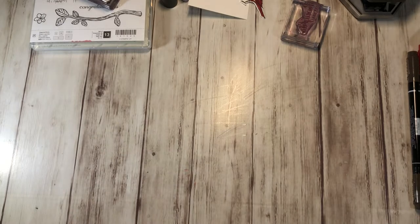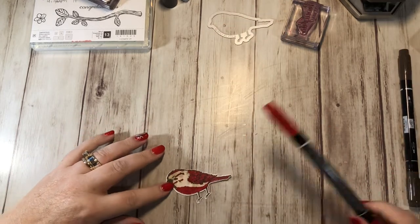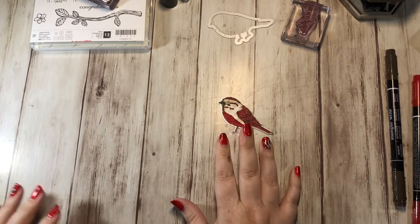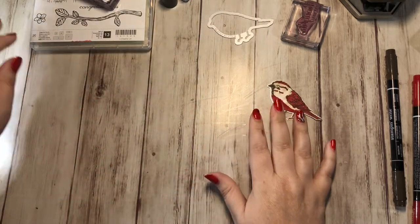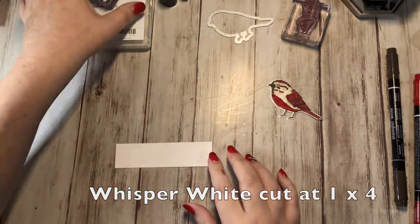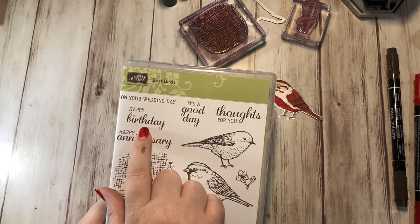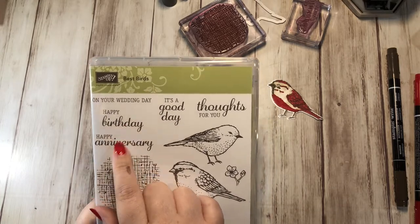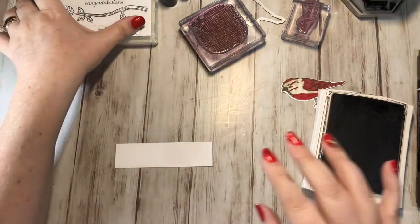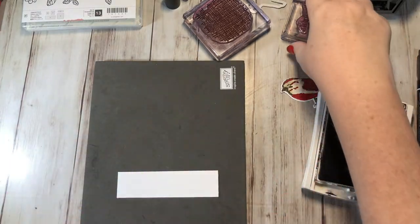If it really bothers you, you can go back through and fill some of that outline in with your markers, but I don't mind it. So now I'm going to put a card together, but I need to stamp a couple other things. I have a piece of Whisper White cardstock cut at 1 by 4, and I'm going to stamp the sentiment on here — "Thoughts for You." This actually has a happy birthday stamp, but that's the only stamp I've ever lost; it fell into my paper and I've never been able to find it. I'm going to stamp "Thoughts for You" in Early Espresso, and also stamp this little flower right here.